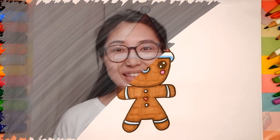Hello, honey! I'm Nanny Julie. Nice to see you. Today we are gonna draw a gingerbread man.